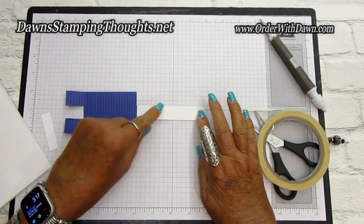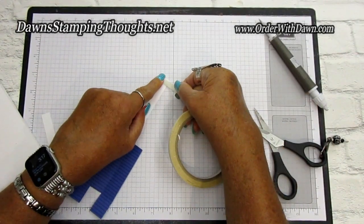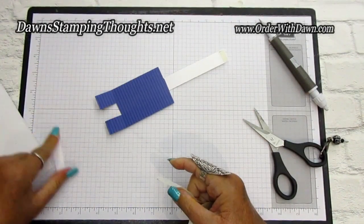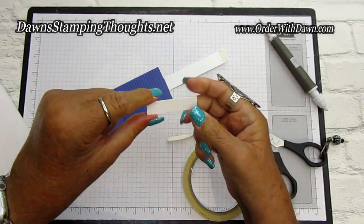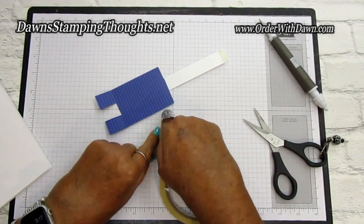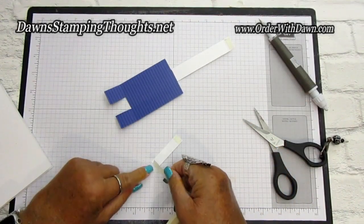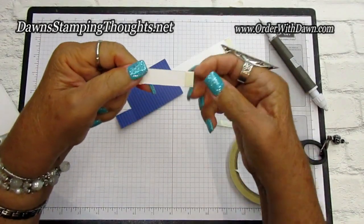On this end, we're going to put some tear and tape on the end that's facing up, just like that. And then on this piece — the stopper — I'm going to put a little piece of tear and tape at the top and then a little piece at the bottom. So then that should look like that.